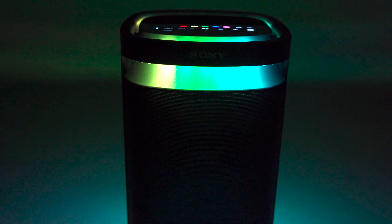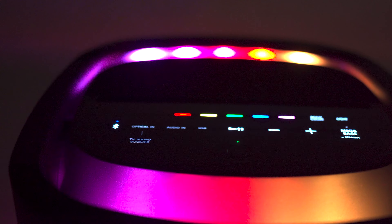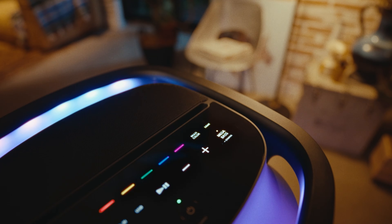The speaker has lighting coming from above, below, and around the speaker, filling the whole room with party lights. With this super cool, intuitive touch panel, it will allow you to adjust the settings, change the lighting, and basically make it your own with just one touch.